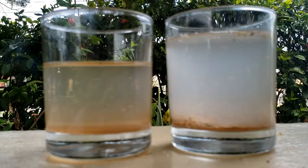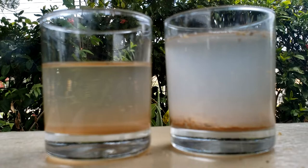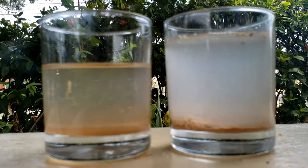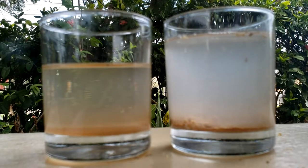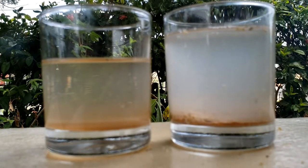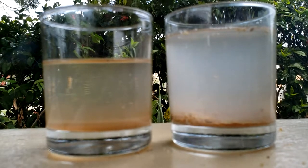After three hours of purification, this is the result. Remember, the water on my right has the moringa seeds and the water on the left does not. As you can see, in the bottom of the glass on my right, the moringa seeds have absorbed a lot of the dirt from the solution, though it is still a bit cloudy. You could pour off the water and allow it to resettle for another couple of hours, but it's not advisable to leave the seeds in the water overnight because it will start to smell.